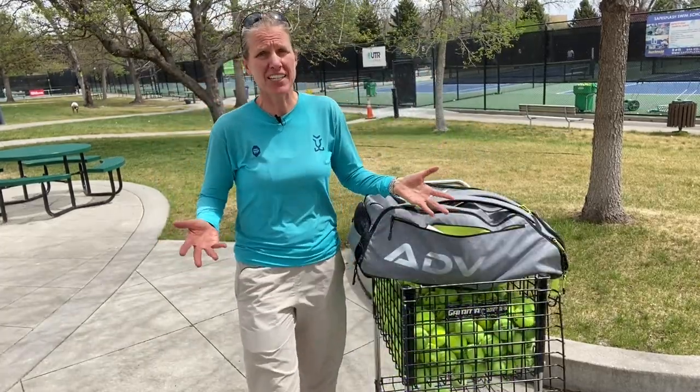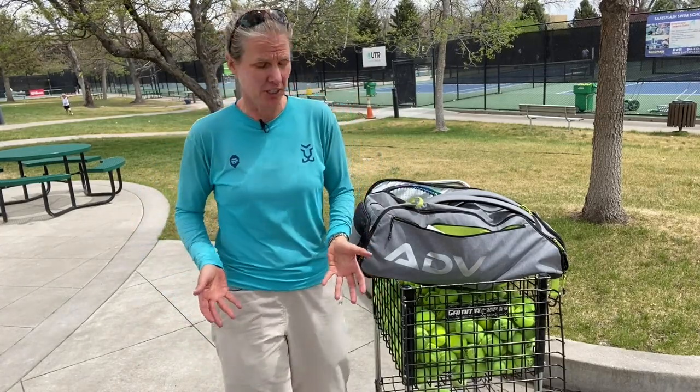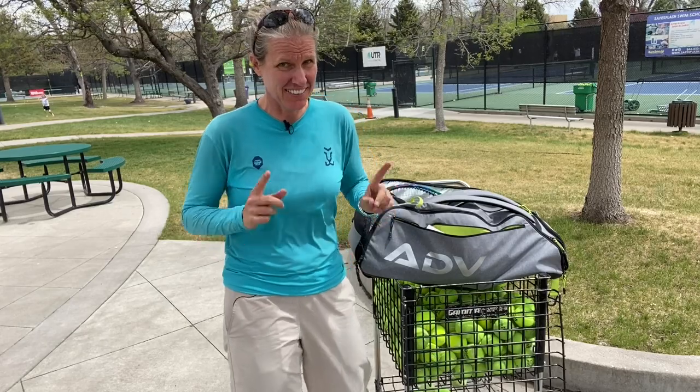You may have noticed from my videos that I'm always decked out in sun protective gear. This is not all of it though.